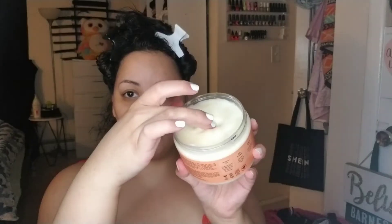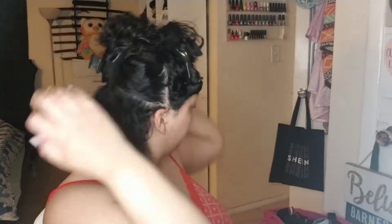Now I'm using my Shea Moisture curl enhancing smoothie, getting a good amount — about a dime-sized amount for a small portion of my head — rubbing it through my hands and then through my hair, trying to coat it evenly and making sure that all the strands have product.